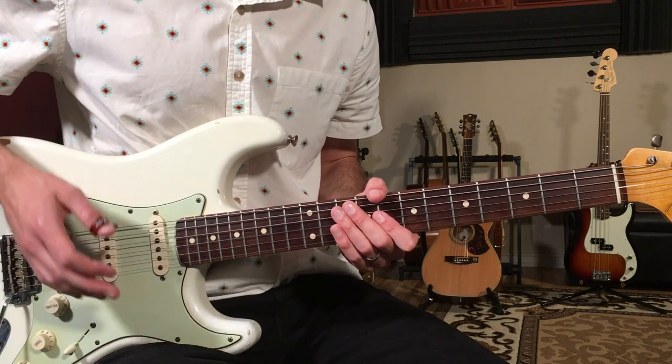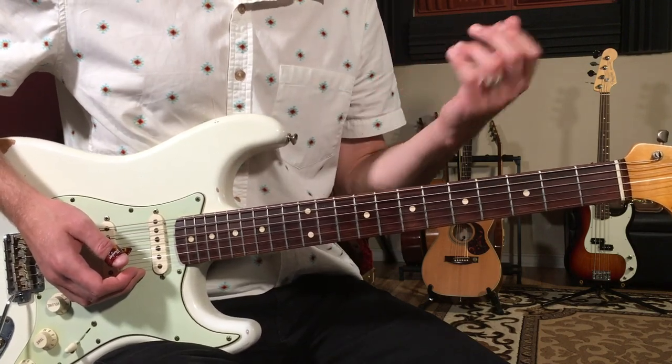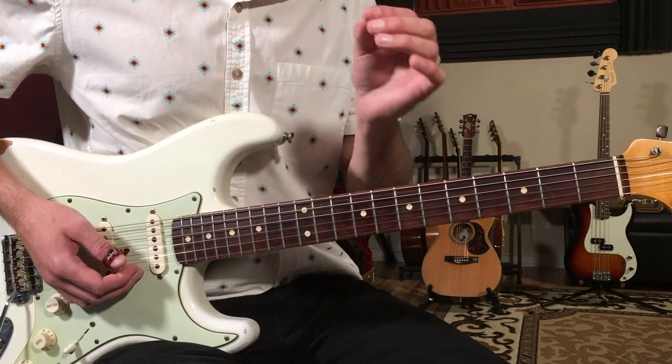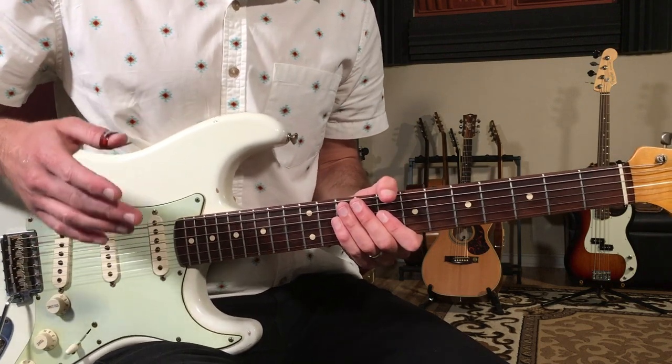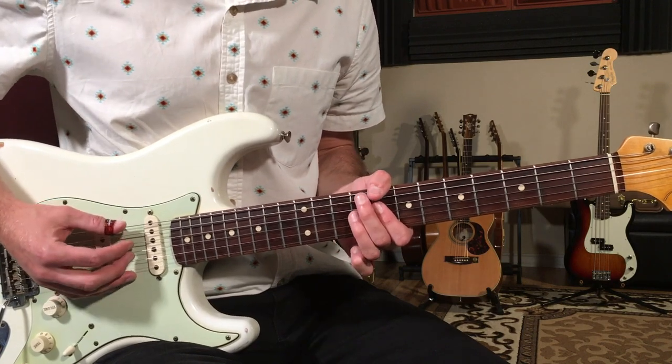This is what I call a riff blues, and it's a great example of writing just a part and then taking it through the 12 bar blues progression. Sometimes in 12 bar blues they will modify the riff — the composer, whoever's playing — to fit the changes. But this has only slight modifications. The basic idea is one riff that goes over all the chords of the blues. This is a blues in the key of C.